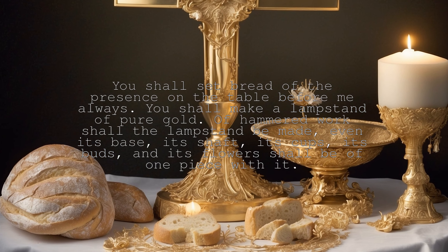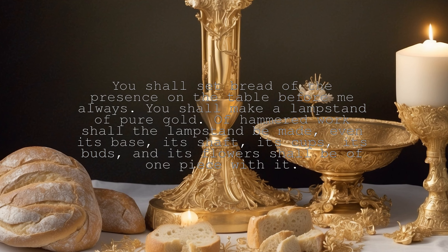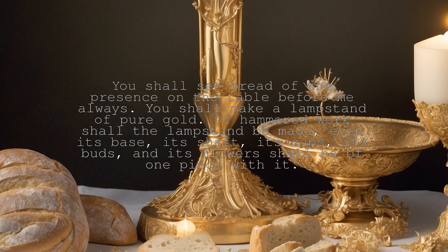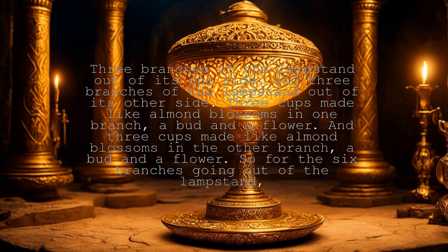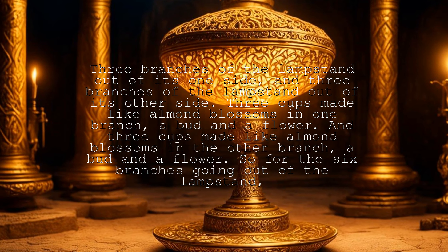You shall make a lampstand of pure gold. Of hammered work shall the lampstand be made, even its base, its shaft, its cups, its buds, and its flowers shall be of one piece with it. There shall be six branches going out of its sides, three branches of the lampstand out of its one side, and three branches of the lampstand out of its other side.